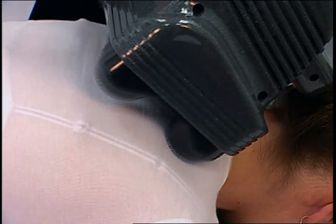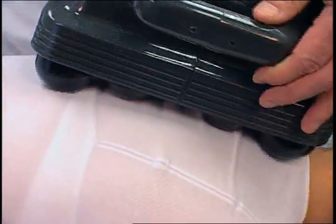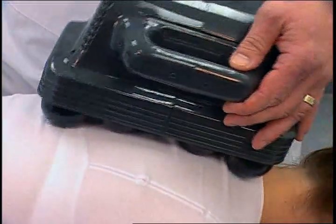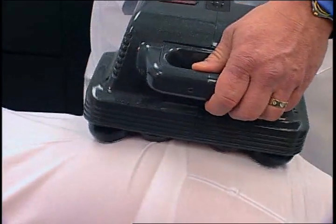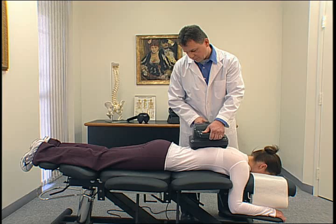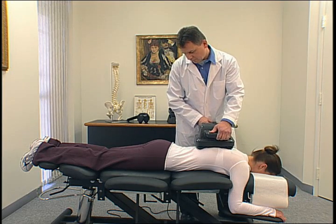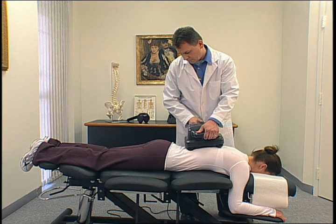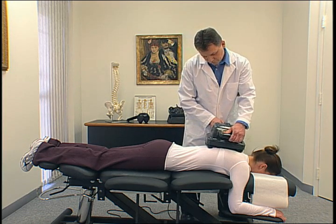For the paraspinal muscles that travel down each side of the spine, the unit should be rotated lengthwise. With two hands, rotate and place the MaxiPro lengthwise over the top of the spine. The large massage spheres should contact the muscles on either side of the spine, being careful not to touch the bony tip of the spine. Then slowly drag the unit downward towards the feet and back up towards the head.